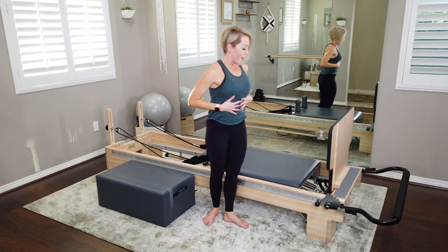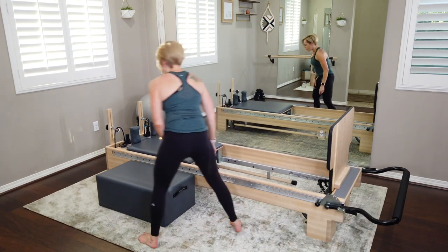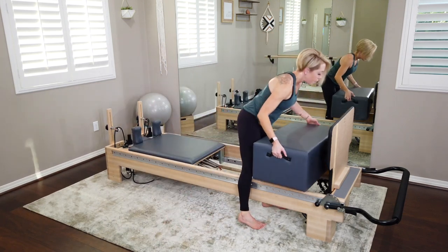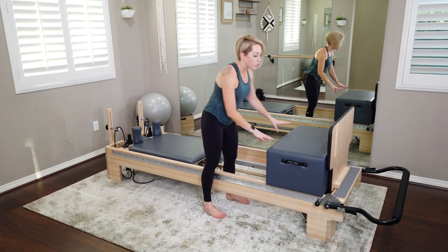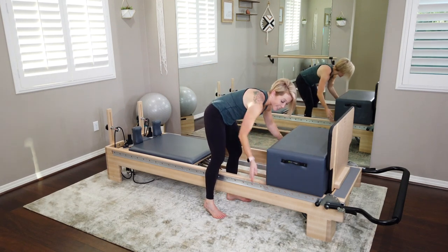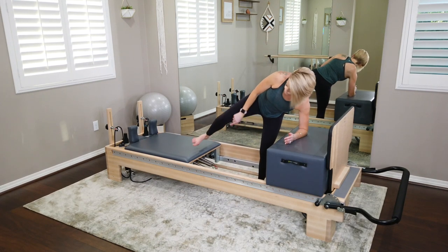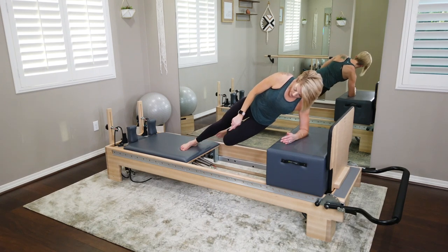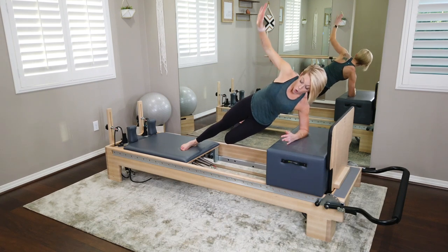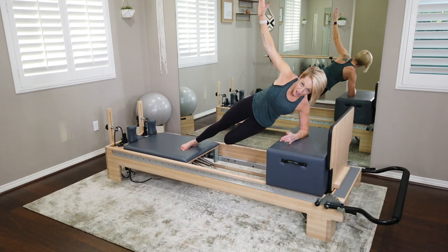Now take your box and bring it onto the front rails, just in front of that jump board, sliding it all the way up against the jump board. Make sure it's equal on both sides of the rails and not going anywhere. With your box on those front rails, take your left forearm to the box. Both feet come onto the carriage — carriage is all the way back — and find your best side plank. Your bottom leg, the left leg, is going to bend and hang. The right leg is on the carriage but not your left. Right arm up to the ceiling. That bottom leg opens and closes like a little door — inner thighs zipping up.